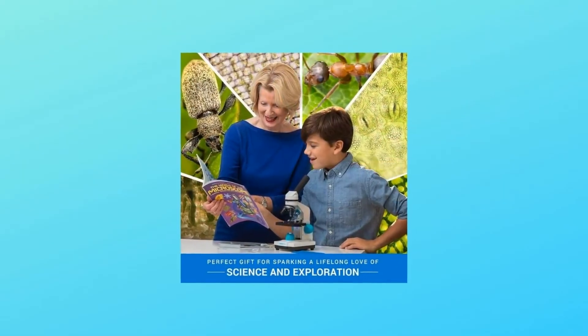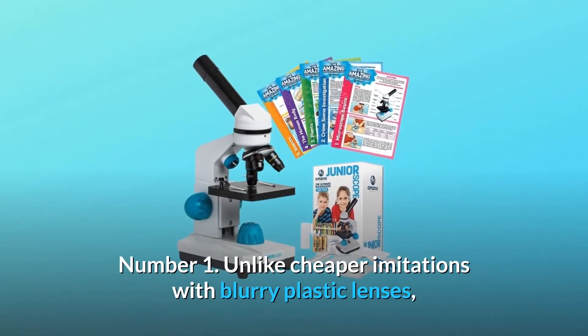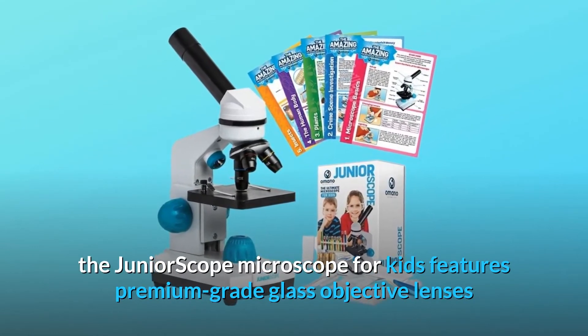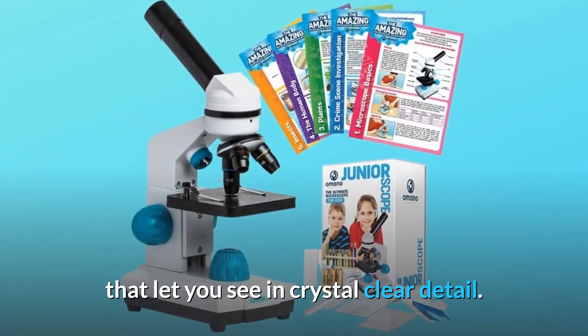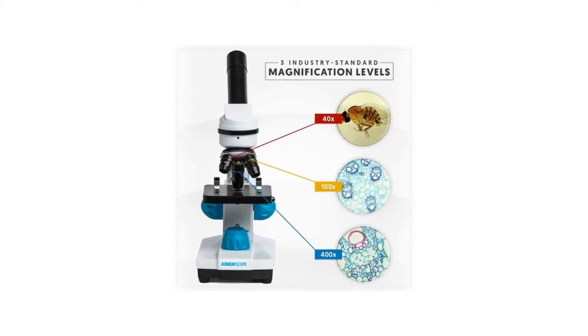We also include all of the accessories you need to get started. Number 1: unlike cheaper imitations with blurry plastic lenses, the Junior Scope Microscope for Kids features premium-grade glass objective lenses that let you see in crystal-clear detail. Zoom in with clarity with three magnification levels, including 40x, 100x, and 400x.